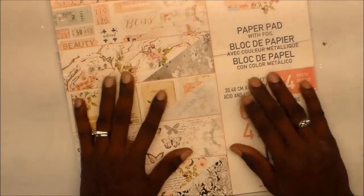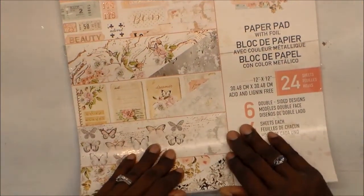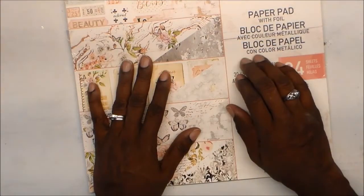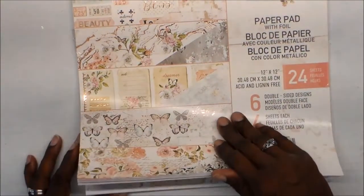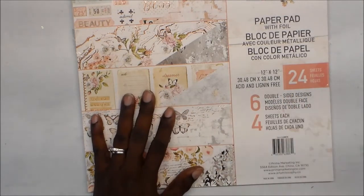Today I have another haul for you guys. I went — let's see, today's Sunday — I went Saturday, I guess it was yesterday. Anyway, it was recent. I went to Hobby Lobby and I have a paper haul to show you guys.